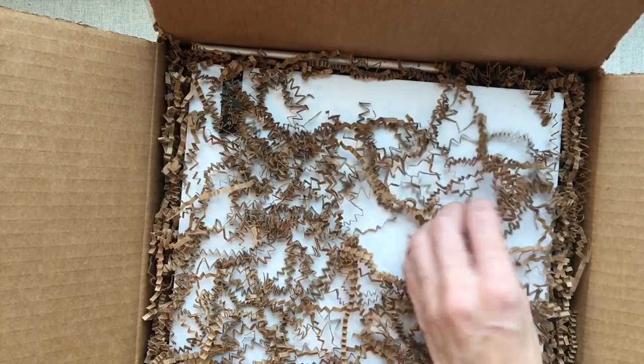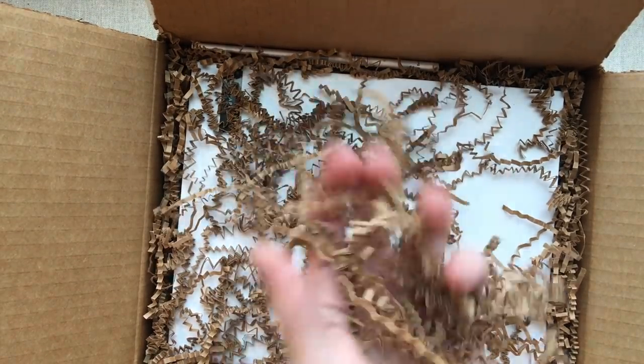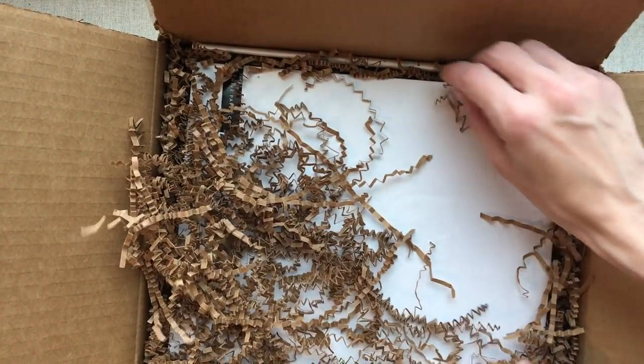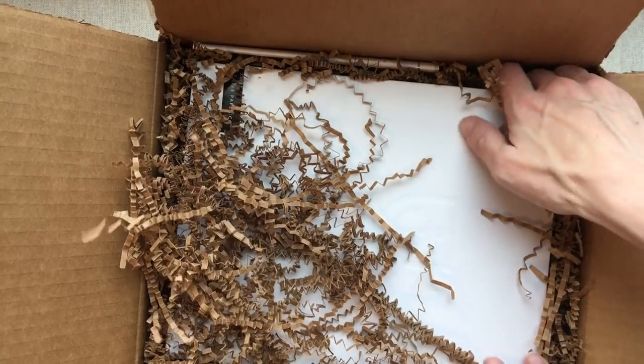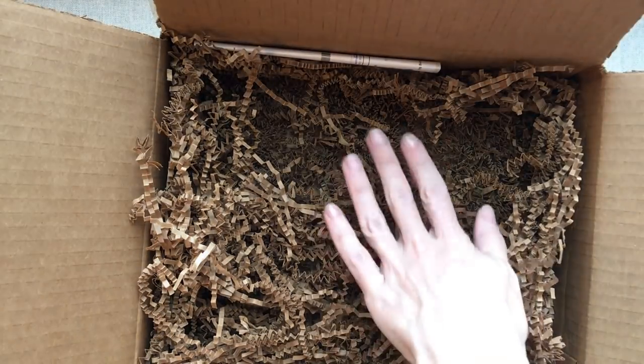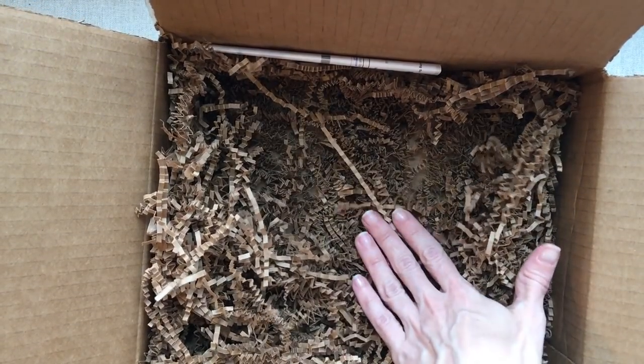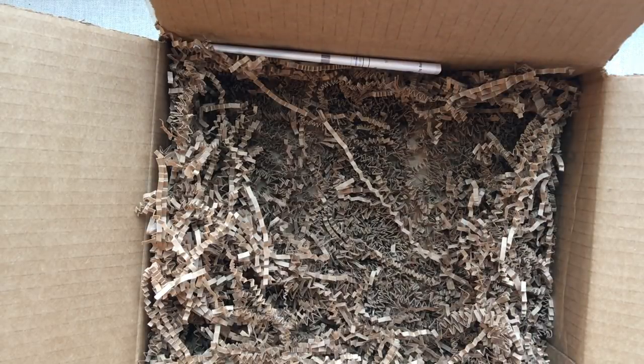It comes with all the little zigzag paper things in the box — looks really pretty if you're giving it as a gift. There's actually a lot of those zigzags down here; they make like a blanket for it. So there's no bubble wrap, but that keeps the box nice and safe in there.